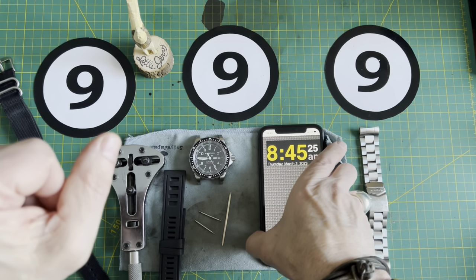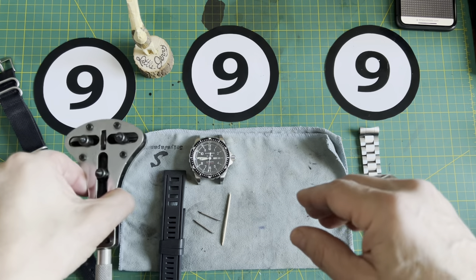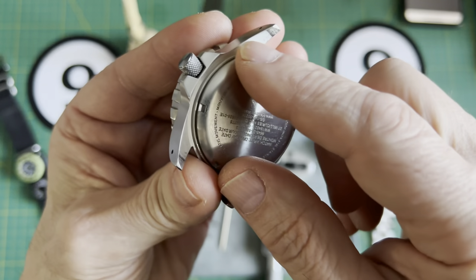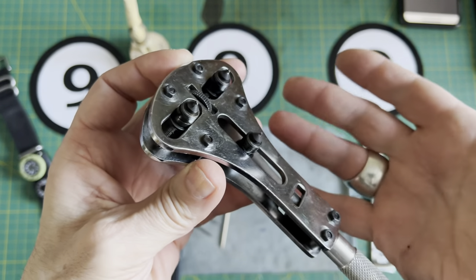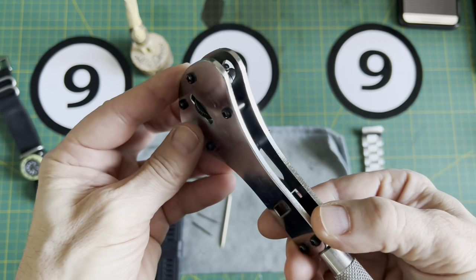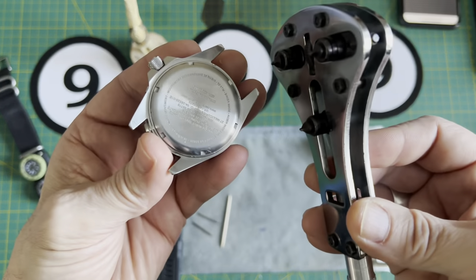Let me show you some of the things that I used. On the Marathon Jumbo Day-Date we've got a screw-back case, so you'll need some kind of a tool. I picked this up at a local craft-type store here in my hometown — you could also pick it up on Amazon. I don't know exactly what it's called, a case back remover or something like that.